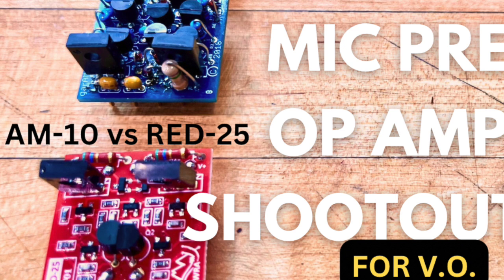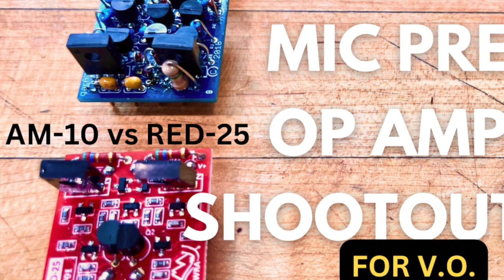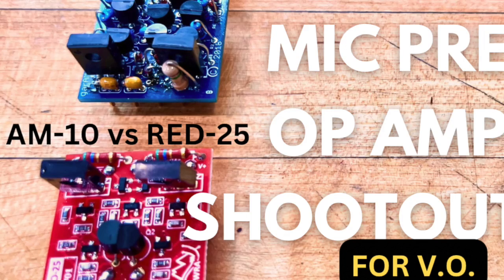Now, what are op-amps, you ask? Good question. So the op-amp is a really crucial part of a microphone preamp circuit, because what it does is it amplifies the weak input of your microphone, and it turns that signal into a level suitable for further processing through the circuit. Their primary function is to boost that low-level signal, but it's also capable of tonal shaping, because it depends upon the amount of harmonic distortion or warmth that it may add to your signal.